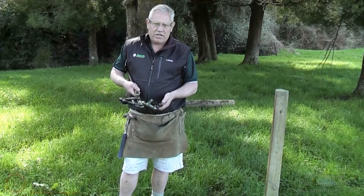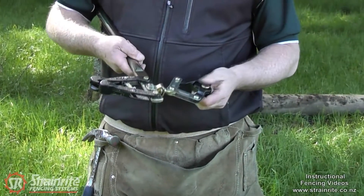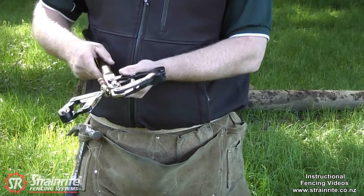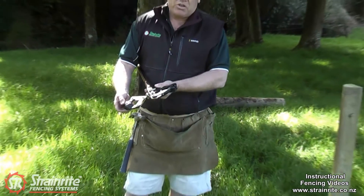This is a fixed handle contractor chain strainer with a swivel on the head, which means it can be used in both directions. You can have the chain going out to the right, or you can turn it over and have the chain going to the left just by flicking it round. It's versatile to strain in either direction.